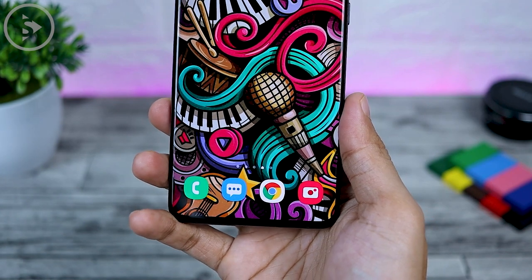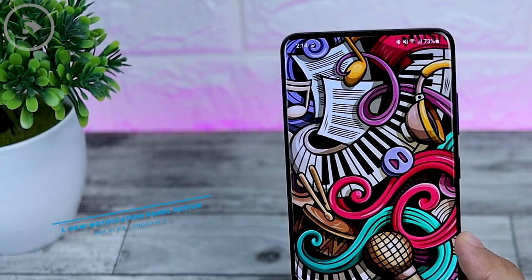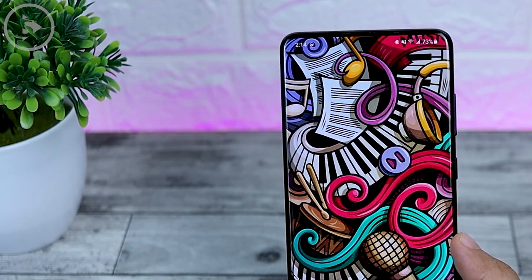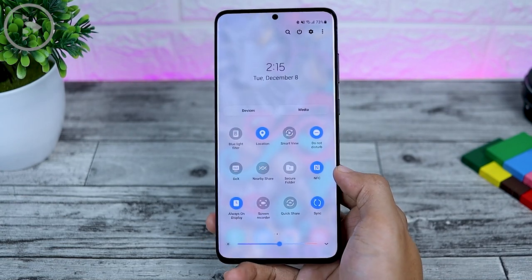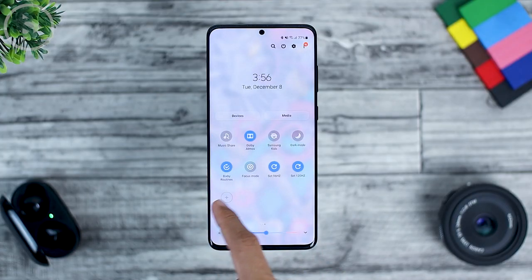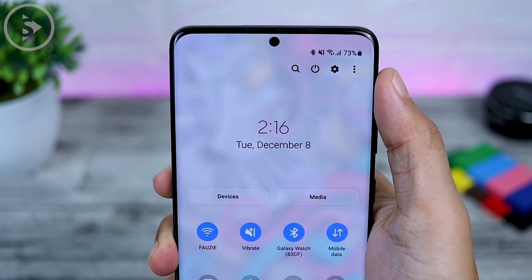The first feature or change that looks different on One UI 3.0 is the new design of the notification panel. The notification panel looks different and fresher with a new attractive and clean design. The position of the icon placement and settings icon are also changed. In One UI 3.0, the settings icon is now moved to the top and the clock is in the middle.